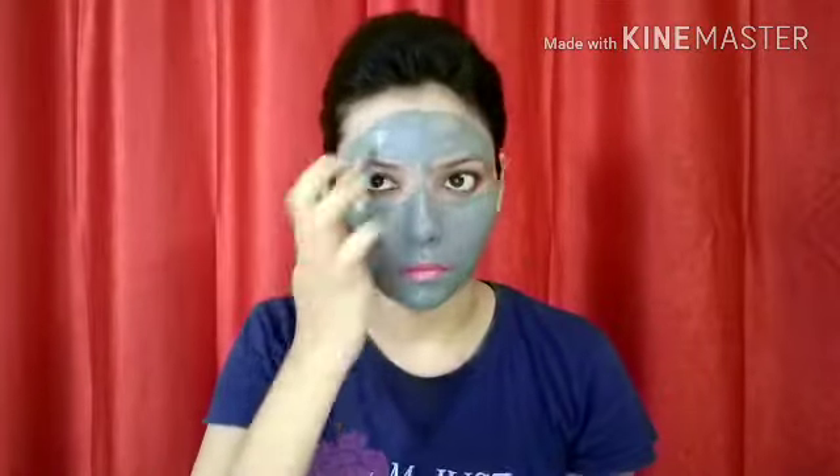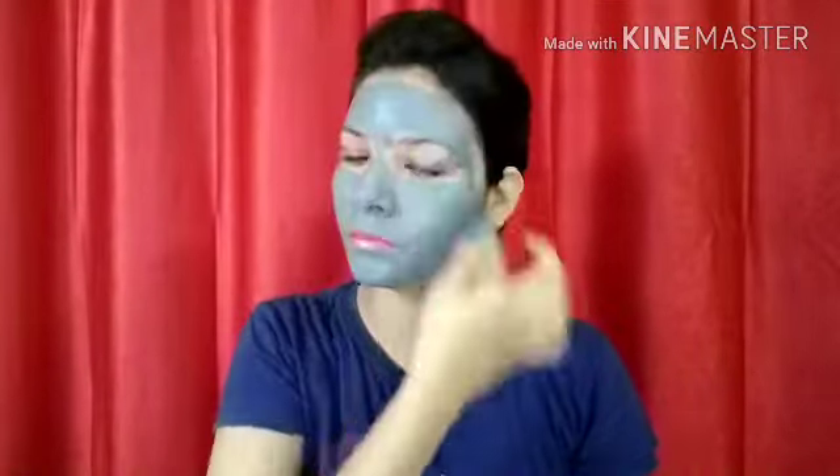Secretion and dirt from the pores are increasing, but after using this pack, your pores will be minimized and the skin will also brighten. Now I will keep it for 10 minutes and then wash it off.